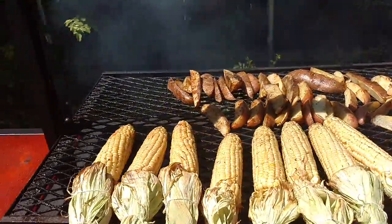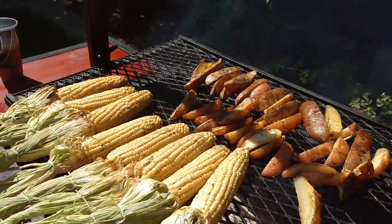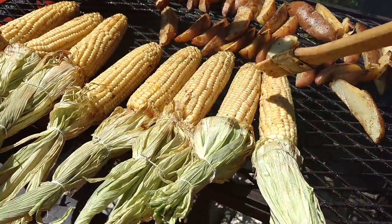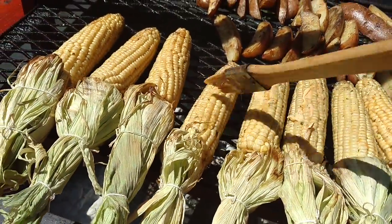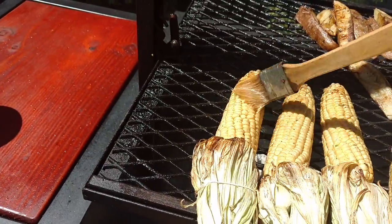Check this out, let's baste it a little bit. Just keep basting it right here — baste it with that compound butter I got up in here. Look at this.